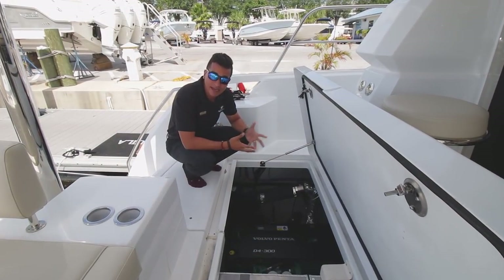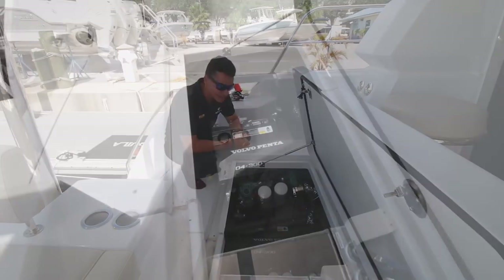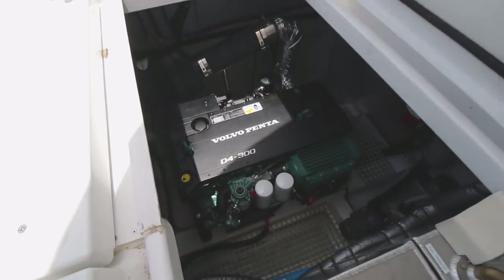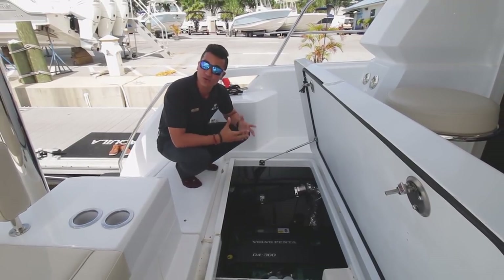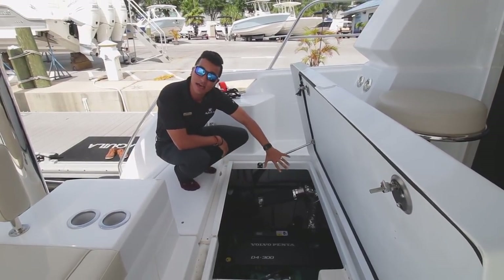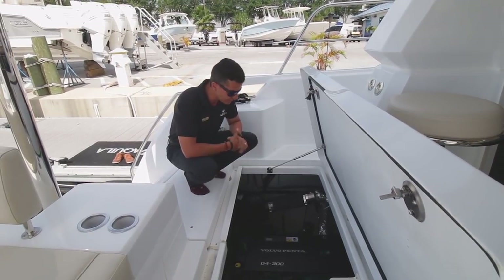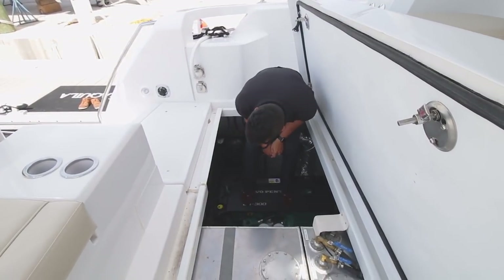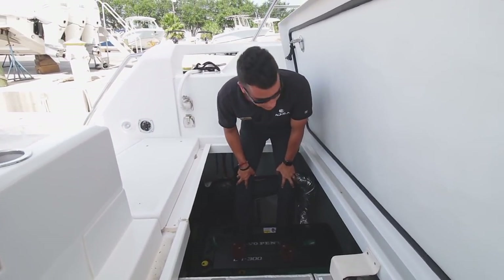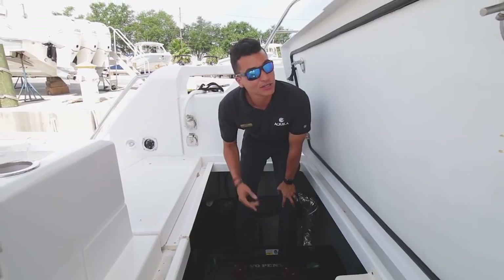For all you gearheads, we opened up the back engine hatch to show you the inner workings of an Aquila 44. It's huge down here — they really want to promote you doing your own work. Everything is labeled down here as well, so it's very user-friendly, kind of like your iPhone. You can jump in here, make sure your strainers are good. Everything looks good down here, so we're going to make our way up and show you the inside.